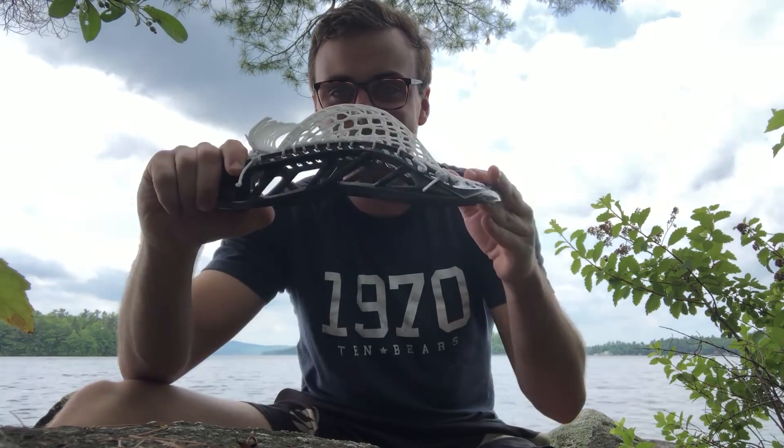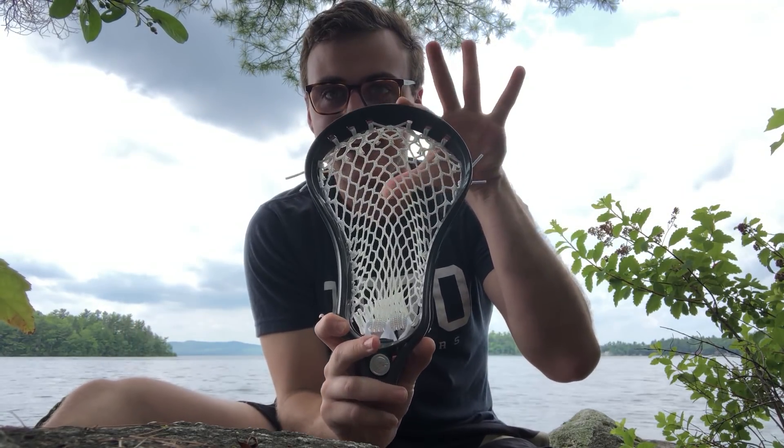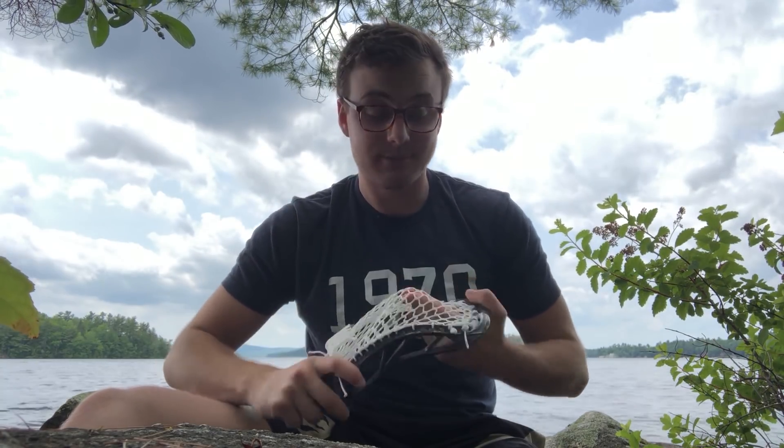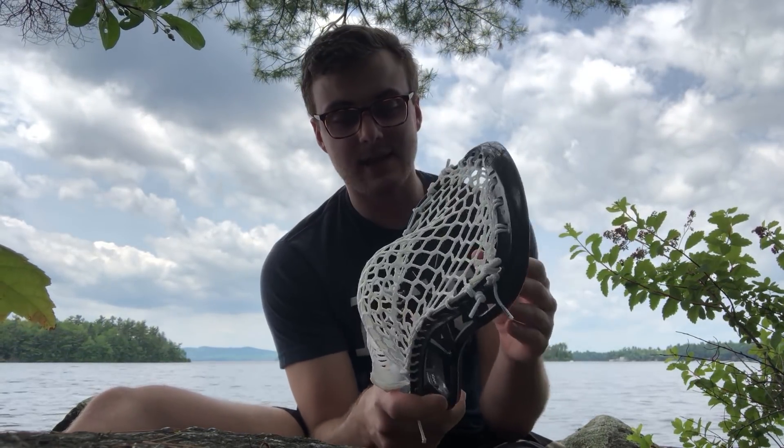What's up guys, Chris here from Mainly Mesh. Welcome to my outdoor review of the brand new Maverick Havoc. I'm home in Maine for a week, wanted to show off the beautiful outdoors. Hope you guys are having an amazing July 4th week. With July 4th comes a brand new offering from Maverick — the Havoc is the long-awaited next step in the Maverick defensive line.